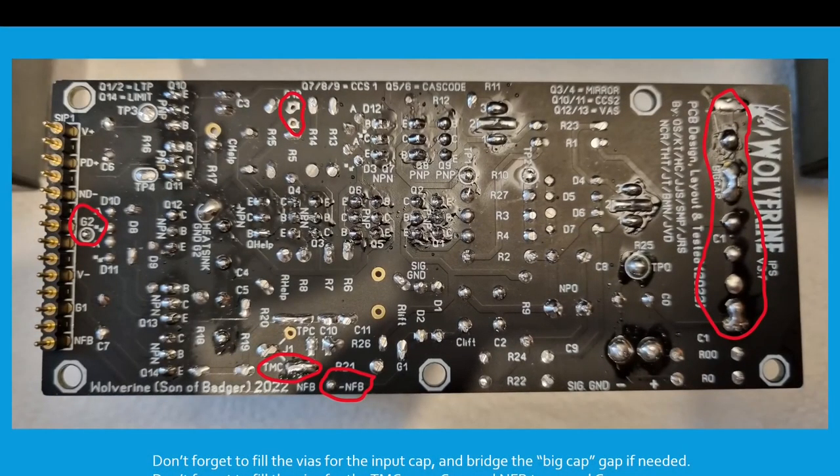At this point, don't forget to fill the vias with solder for the input cap over here. Bridge the big cap gap if needed — bridge that with a little piece of wire and some solder. Don't forget to fill the vias for the TMC area, C12 — careful with that one — and the negative feedback trace which is here, and G2 over here.